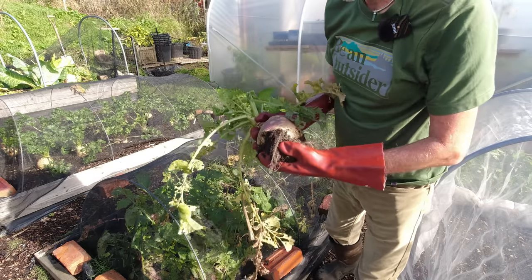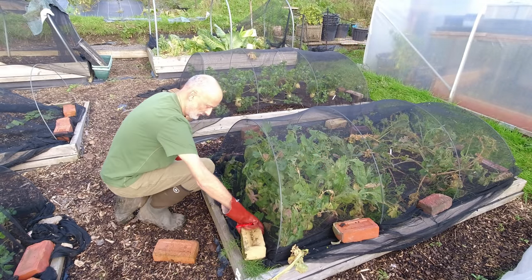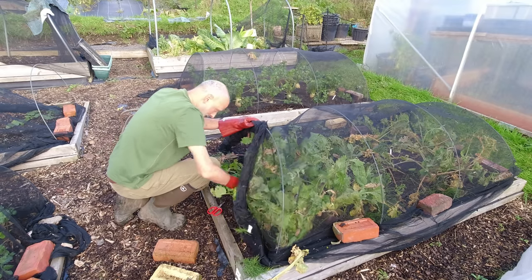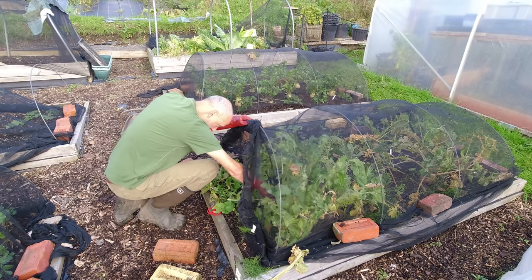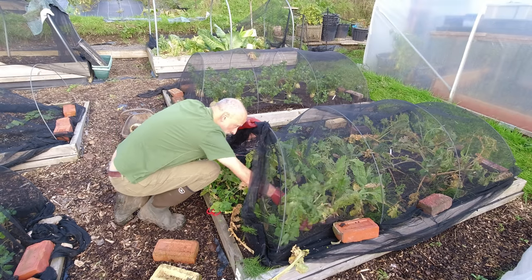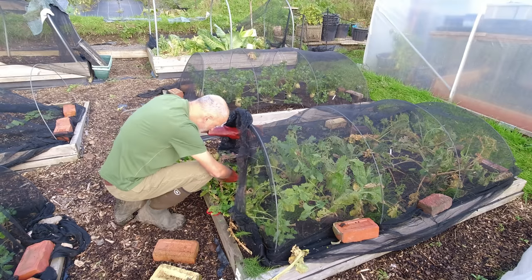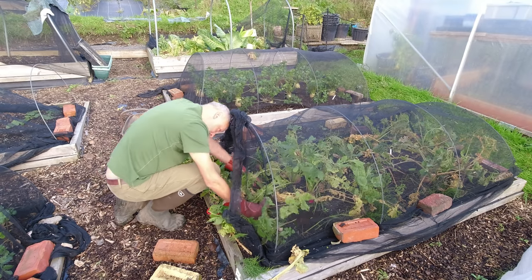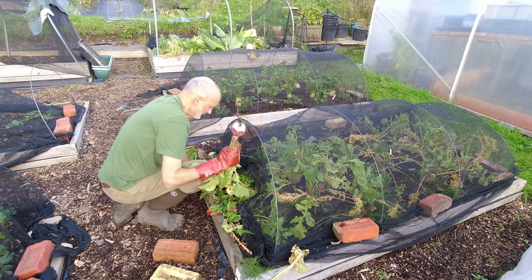Quite a few ingredients to go. Next up, from the same bed, are some turnips. Let's see what we've got in here — looking good, purple turnips. I think we'll have three of these, and I've got a white one as well. One or two have got slug damage so I'm going to take four and work out the best ones. That's a beauty.